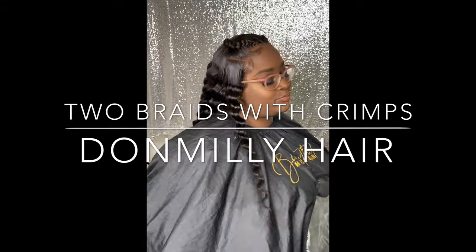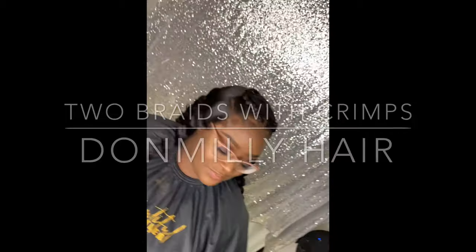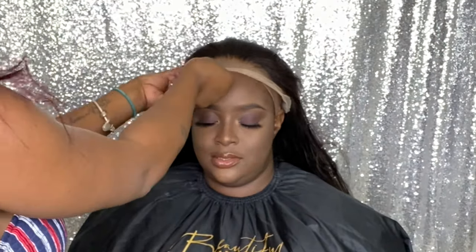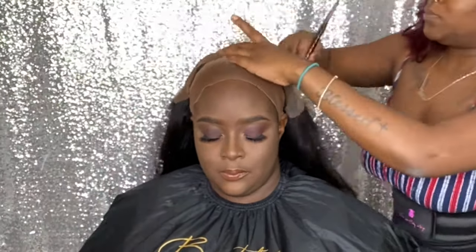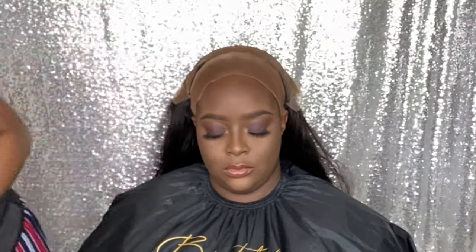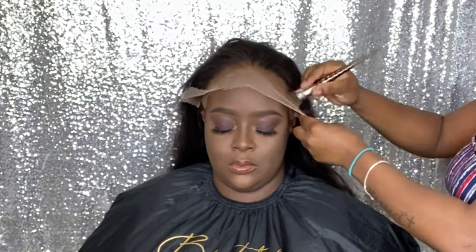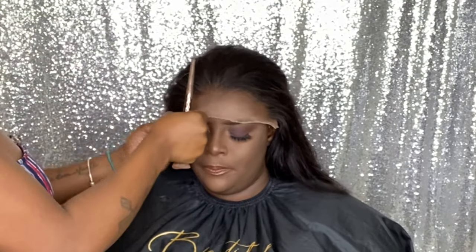Hey beauties, welcome back to I Am Beautiful Hustler TV. If you are new to my channel, go ahead and click that subscribe button and turn on your bells. Today I'll be doing a lace wig installation with two braids and crimps. Today's hair is provided by Doll Mealy Hair. This is a lace frontal 26-inch body wave wig and I will be installing it on my client.